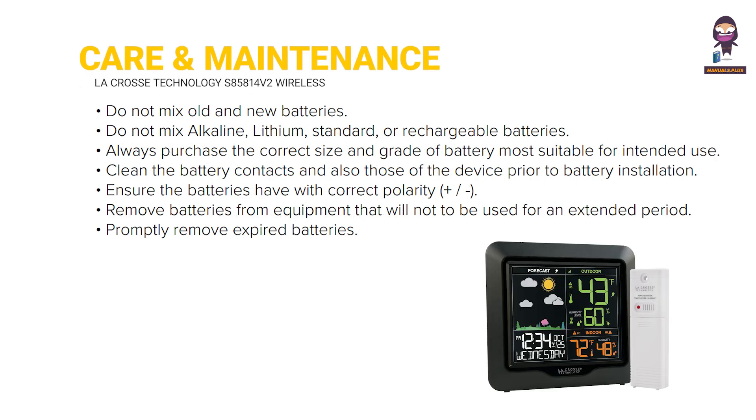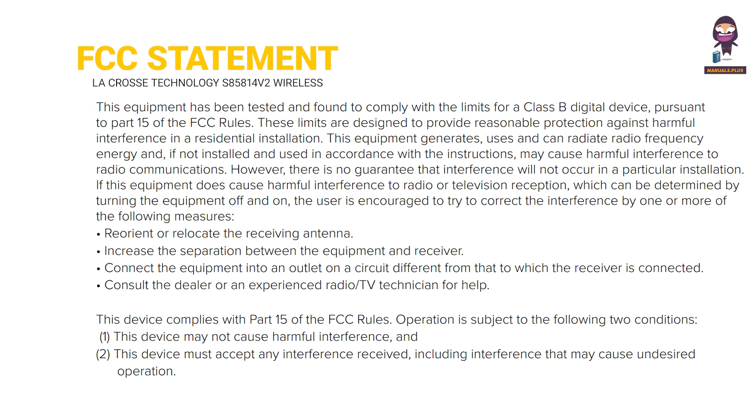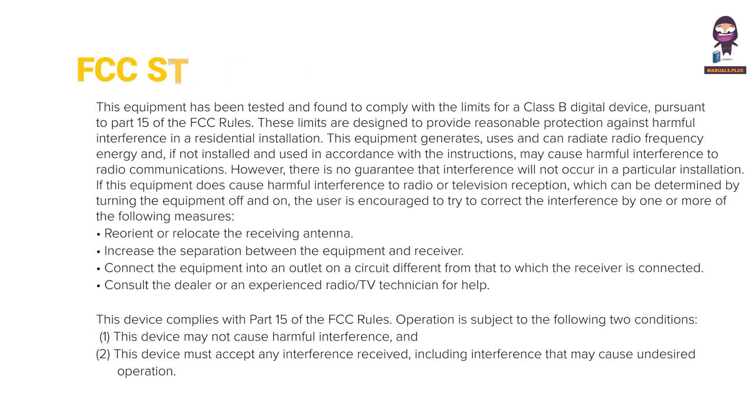Care and Maintenance instructions are provided, followed by the FCC Statement and an initial Caution notice regarding safe and proper use of the device.